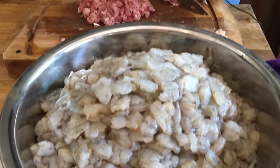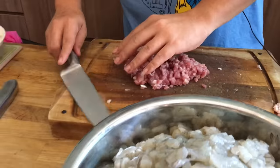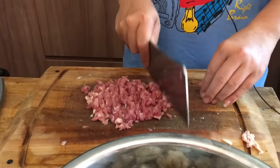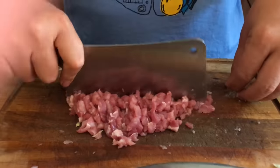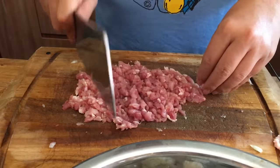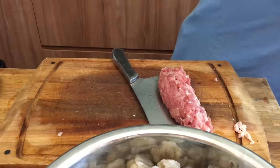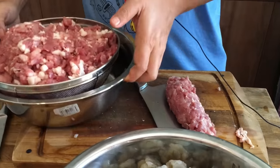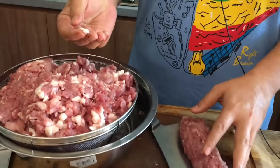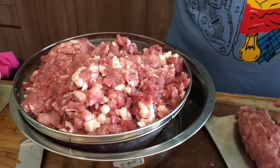After cutting the pork to small pieces, just give them a light chop. I've also added some pork lard in small pieces, because for the five spice rolls to be good, you need a little bit of fatty pork.